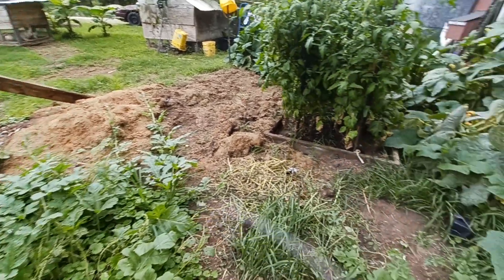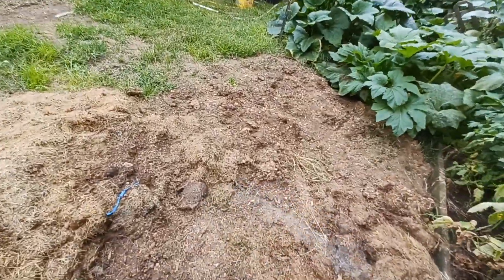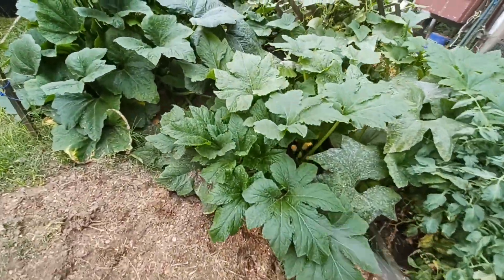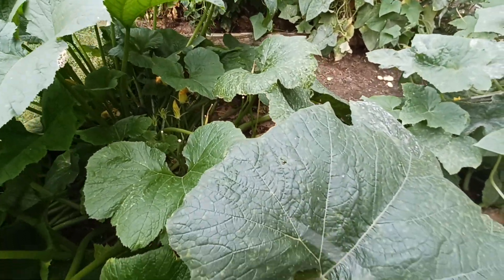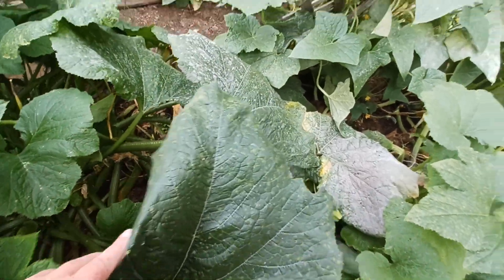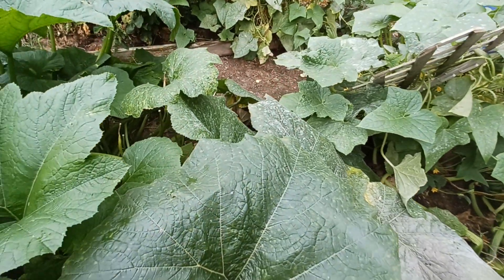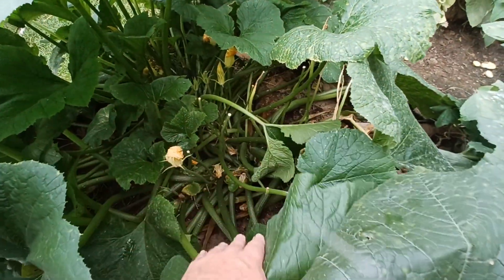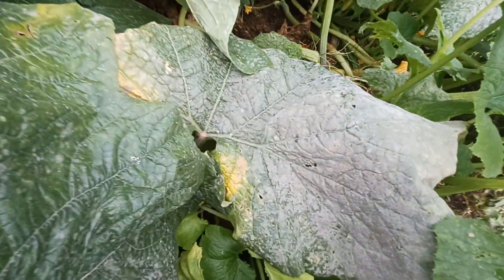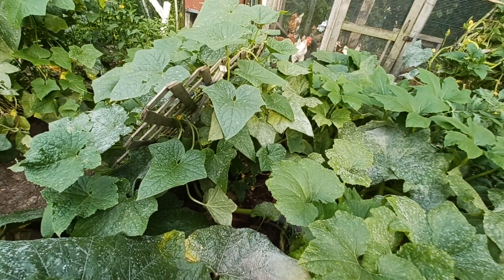The garden's coming along pretty good. The zucchini's starting to phase out — thank goodness — because we had so much, it was unreal. We had fed so much to ourselves and gave away a bunch to people who wanted it, and I fed a bunch to the chickens. There's two big ones down there — well, one big one at least that I can see. I'll take it and feed it to these chickens.